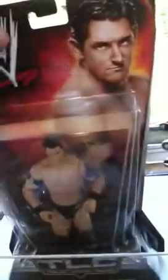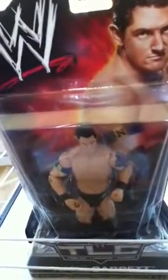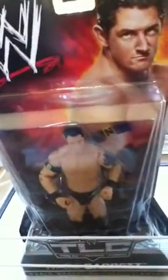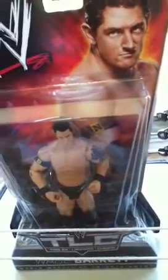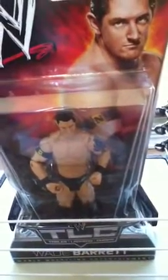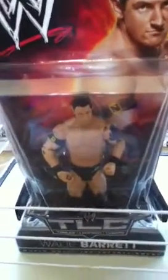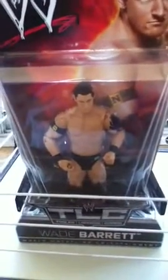I think this is a very cool action figure. Wade Barrett is now a part of The Core, but The Core is actually kind of breaking up now. Wade Barrett is very tall for a WWE action figure, and he's just a very cool action figure.